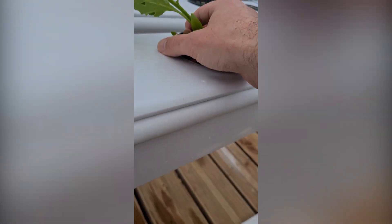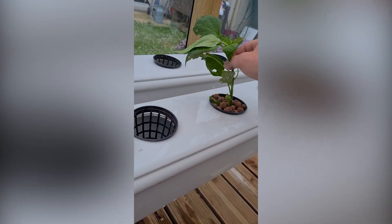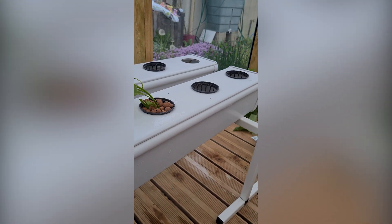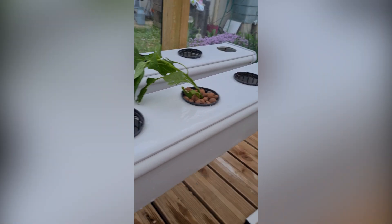It doesn't look so happy right now but it will get better within a few days. I just have to put it there in its new home — it's not very straight but it will be soon. Let's proceed with the other ones.